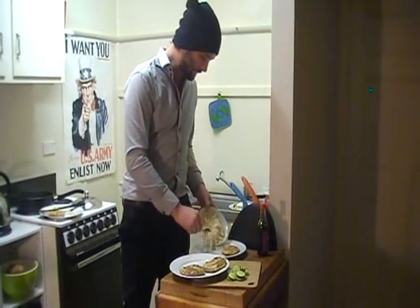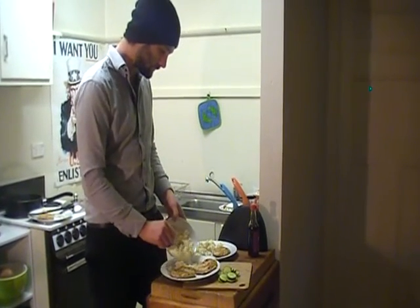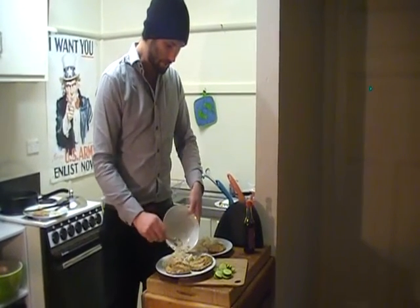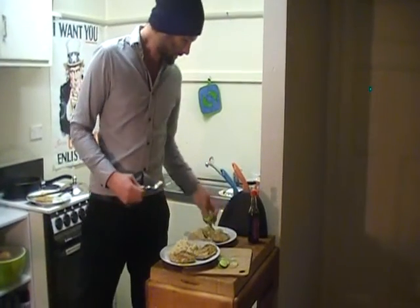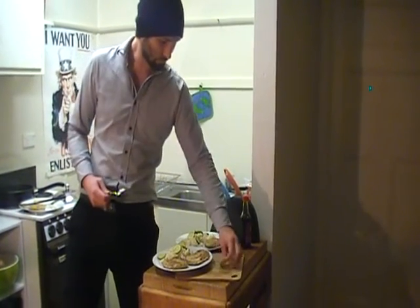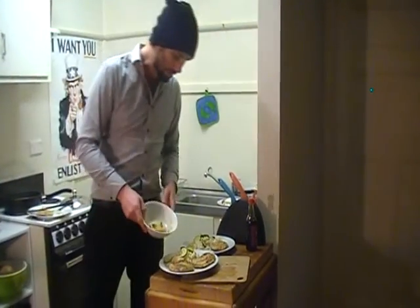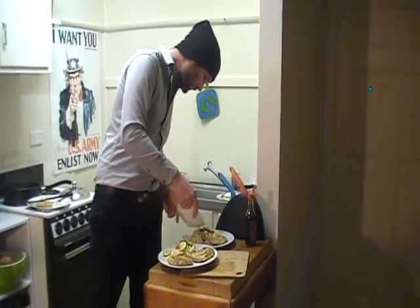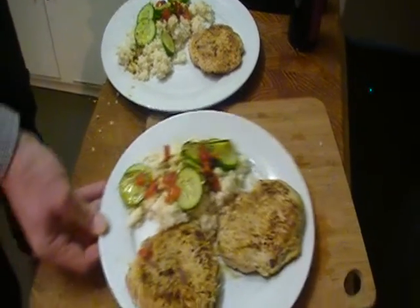We'll get our cauliflower rice and mix that down. We've got a salad — I'll finish that off because I love it. Add our cucumbers. And last but not least, our dressing. And voila, a healthy Hawk meal.